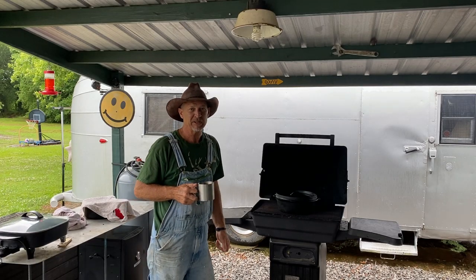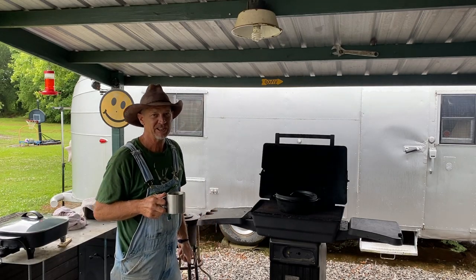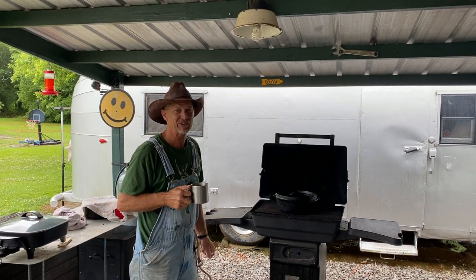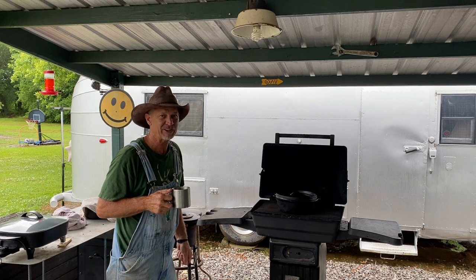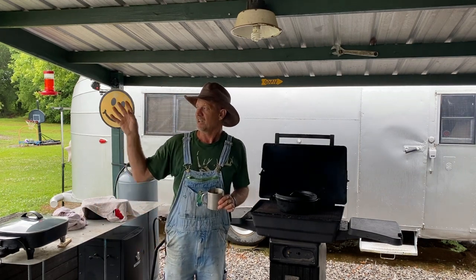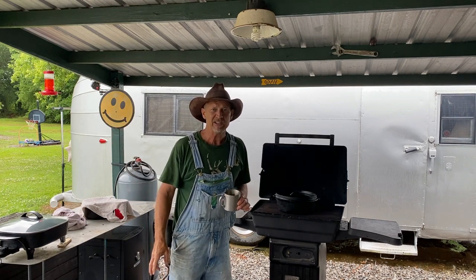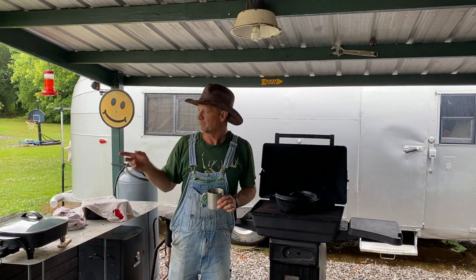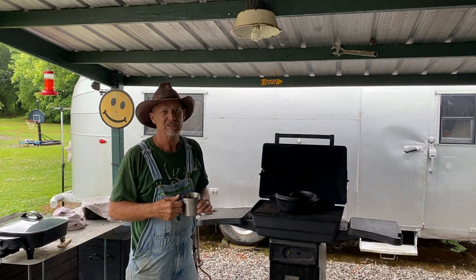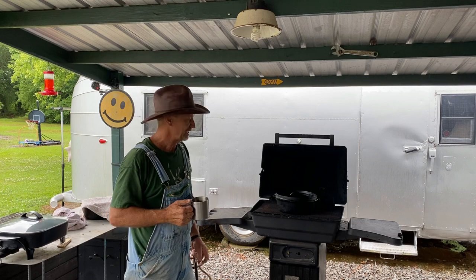Well, good morning guys. Welcome back to Poor Boy's Little Homestead slash Papaw's Place. If it's your first time here, thanks for dropping in — feel free to drop in any time. It's a good rainy day. It's been raining off and on today, and I'm just out here under my little covered area, and I'm finna do some cooking.